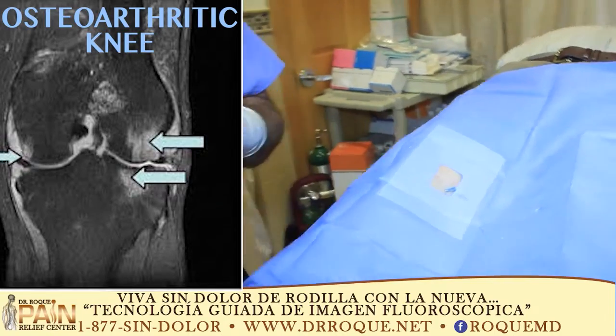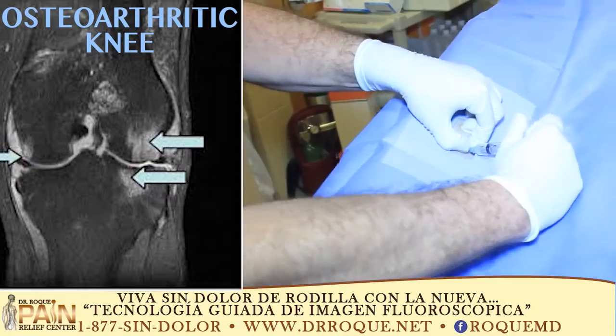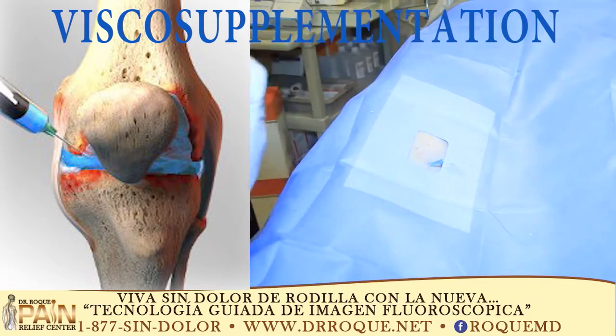How was that? Not bad right? Alright, so now I'm going to put the dye in, and then we're going to take a look — you tell me if it's this. Hold on a second, let's see the kick shot.